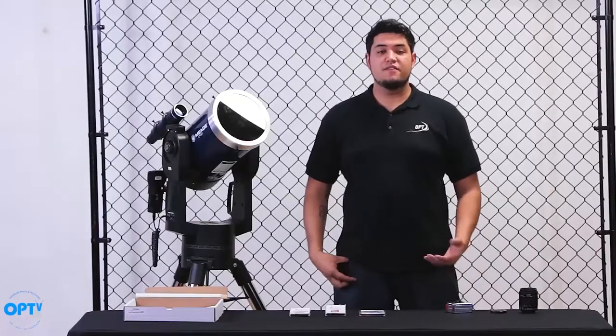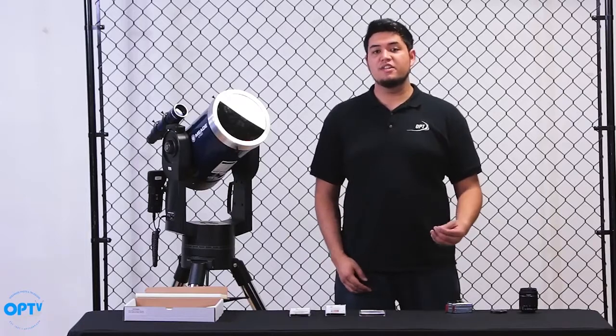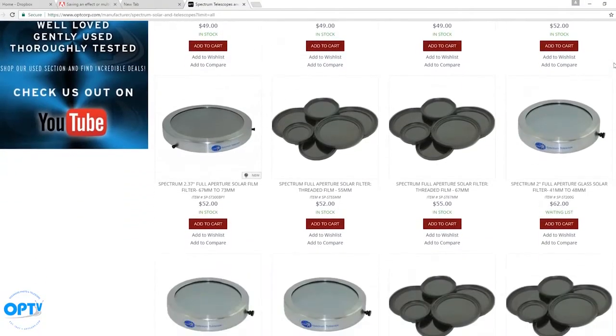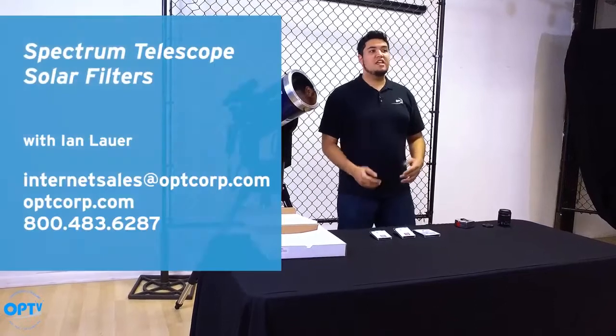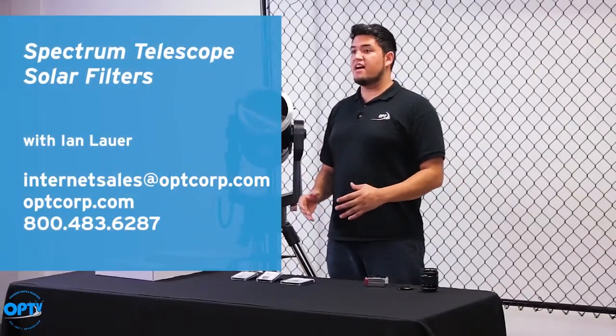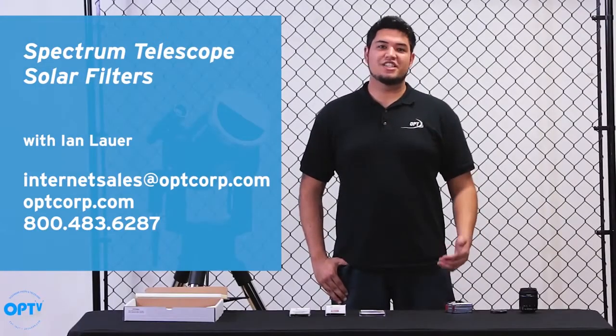So there you have it — we have the film solar filters and the glass solar filters being installed on a camera lens and a telescope. These Spectrum Telescope solar filters are really great. We really like them here at OPT. And with the upcoming eclipse, these are going to be great accessories to have with your setup. From here at OPT, I'm Ian. Thanks for watching.